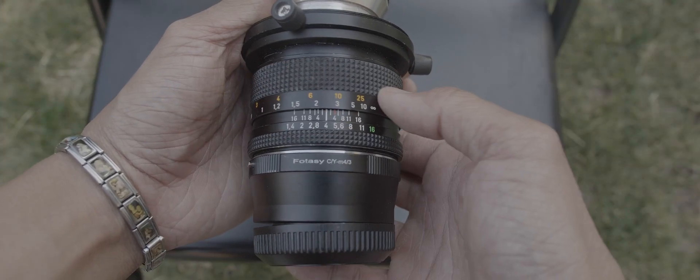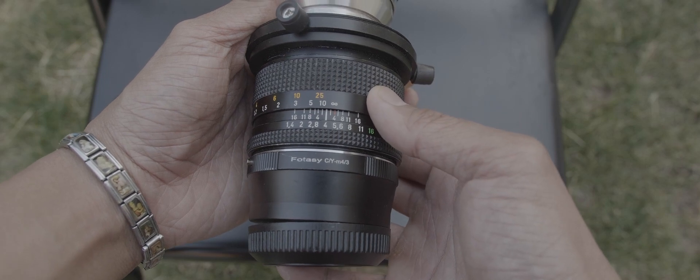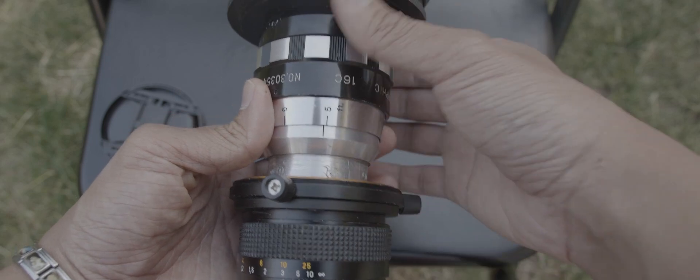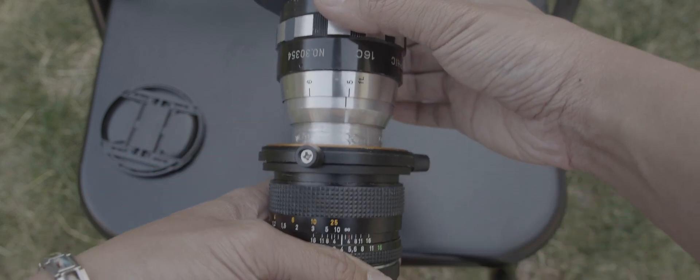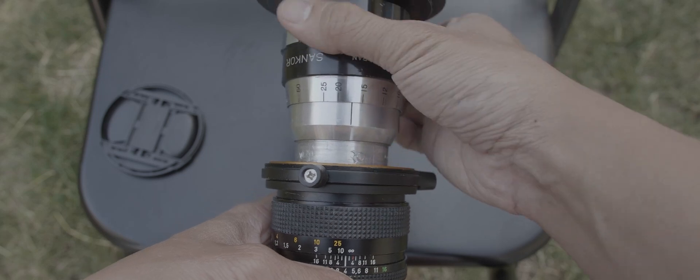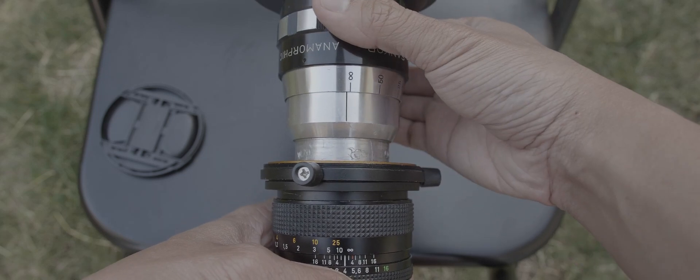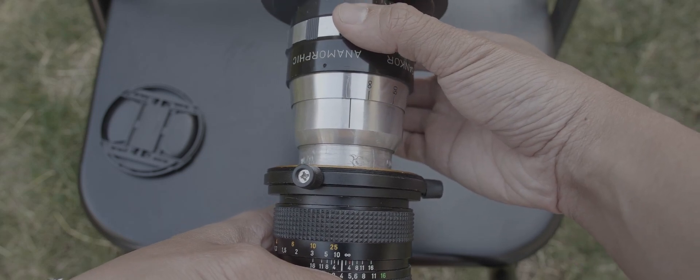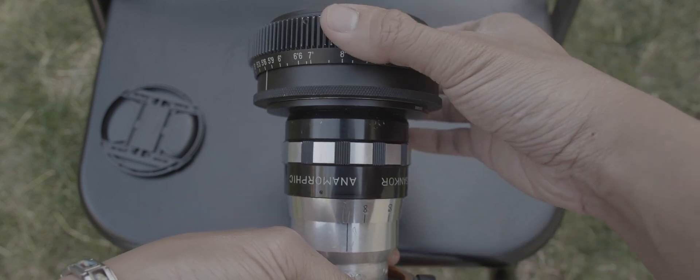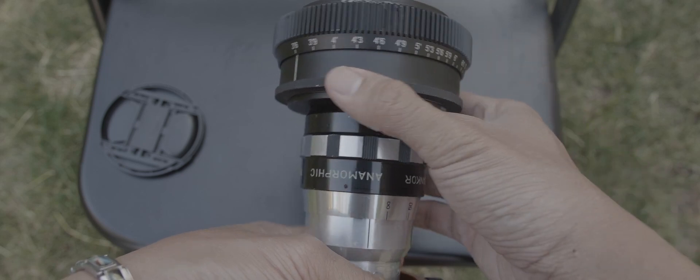If you spend some money to get a single focus system like the SLR Magic Range Finder, you can decrease your setup's minimum focus distance to 3 feet and 6 inches. Let's set our taking lens to infinity — which oddly enough is not lined up with the infinity symbol — then take our anamorphic to infinity, which also doesn't line up with the infinity symbol. Finally, set your SLR Magic Range Finder to 3 feet and 6 inches. Here is what you will get — definitely a little bit closer than our previous setup.